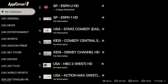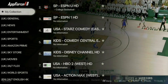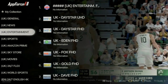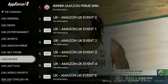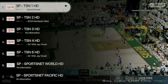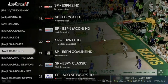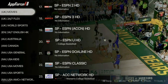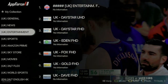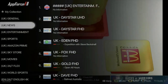As soon as you click the AppForce app, it opens the last channel watched — playing in the background. On the left, you have all the different categories of channels available in your package: UK entertainment, sports, movies, and more as you scroll down. On the right, you see all channels available within that selected category. This is a test package that's mainly an English package, so there are many English channels. You can also get a global package with channels from different countries.